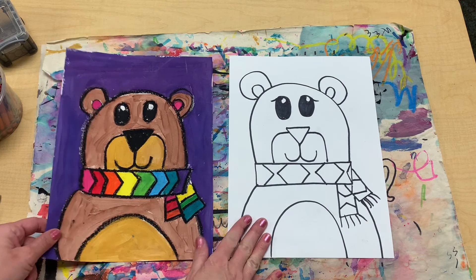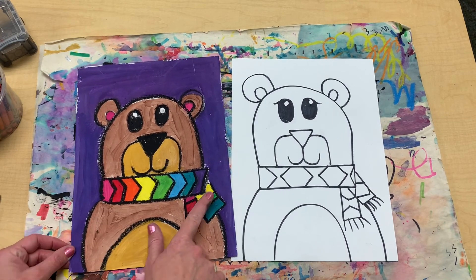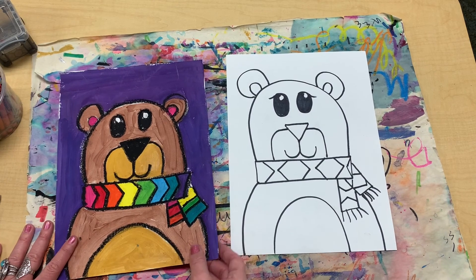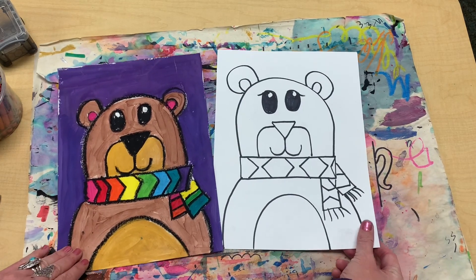Boys and girls, Cozy Bear is simple. I use brown, I use tan, rainbow, and a solid color background — your call, friends. Have fun coloring it, and I hope you enjoyed drawing Cozy Bear with me today. I will see you next week for another art lesson. Have a great day!